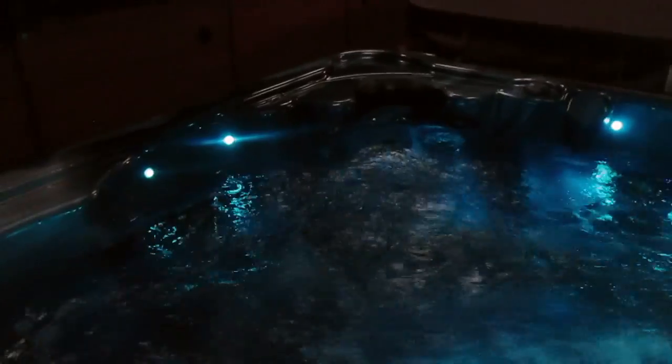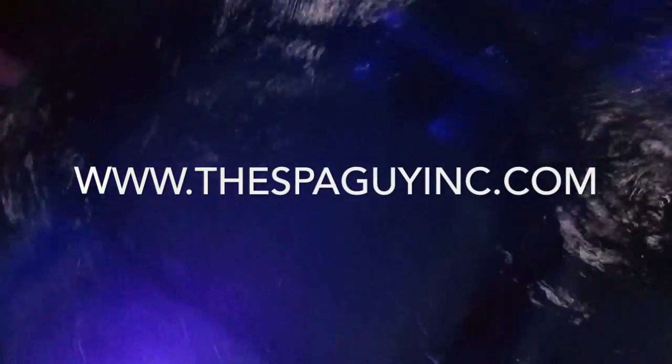It's got neck and shoulder jets right over here — you can see neck and shoulders. It has a nice step in. It has an anchor seat here. It's got some foot jets in the floor.